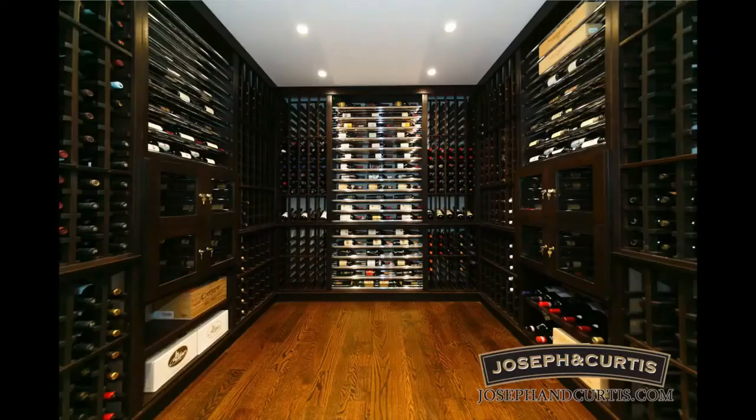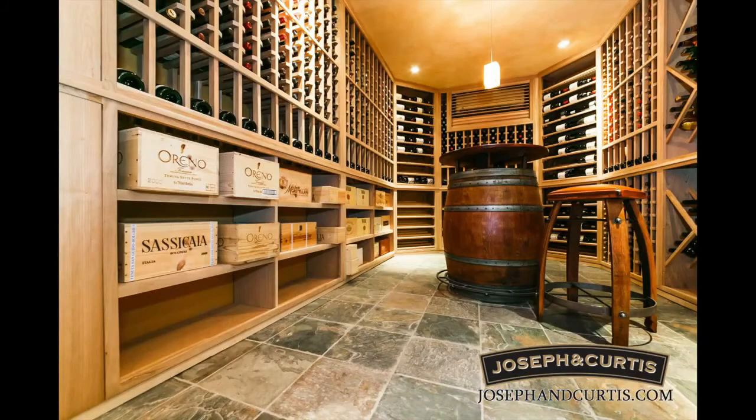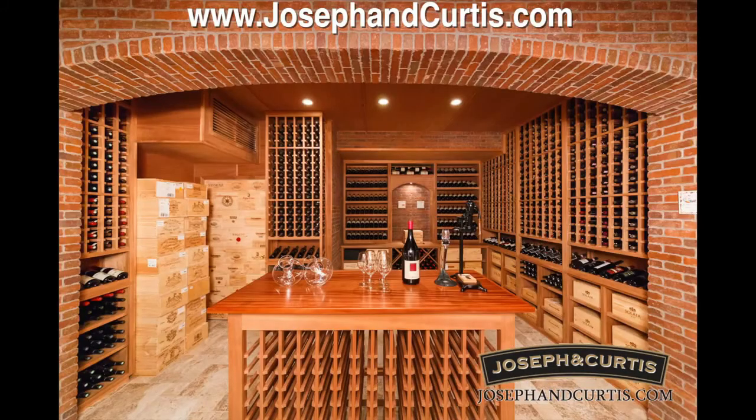This video was brought to you by Joseph and Curtis — custom wine cellars and wine racks for residential homeowners and commercial clients since 2001. Visit their website at josephandcurtis.com.